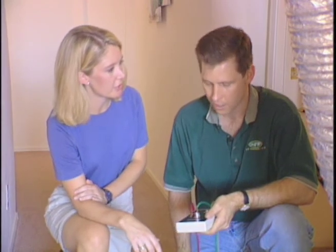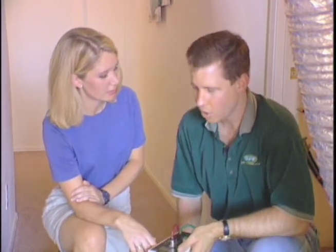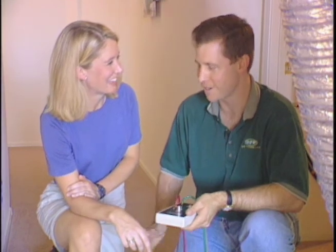Why would a homeowner care whether the air conditioning system leaks? Keep in mind that the homeowner has paid money to condition the air — heat it or cool it. If the ductwork up in the attic leaks before the air ever makes it into the house, we've got problems, because now we have to run the air conditioner longer just to keep the house cool. That's where the high utility bills come from.